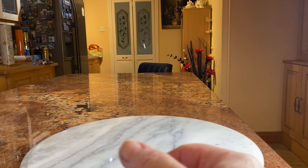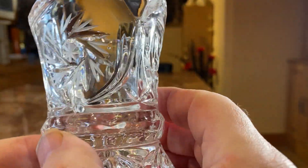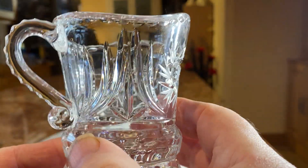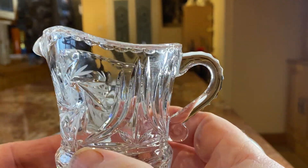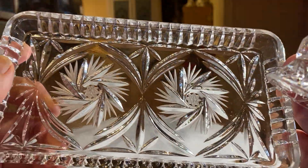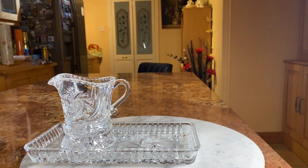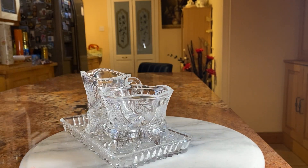Now this is a little jug. Again it's got some beautiful designs on it, and you can tell it's cut crystal or lead crystal because the weight is quite hefty. We got these about three or four days ago from a charity shop. Again you can see the beautiful design, and it's got a little tray to put those in there.